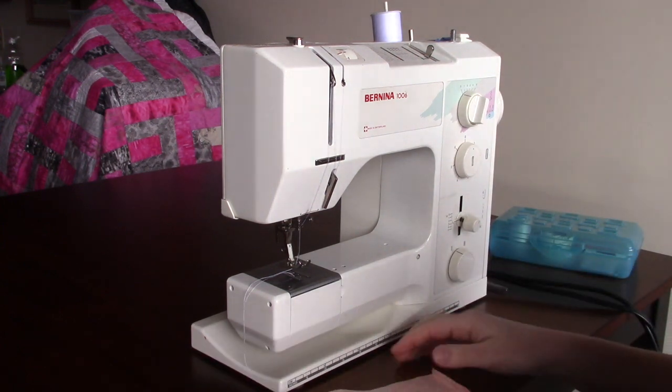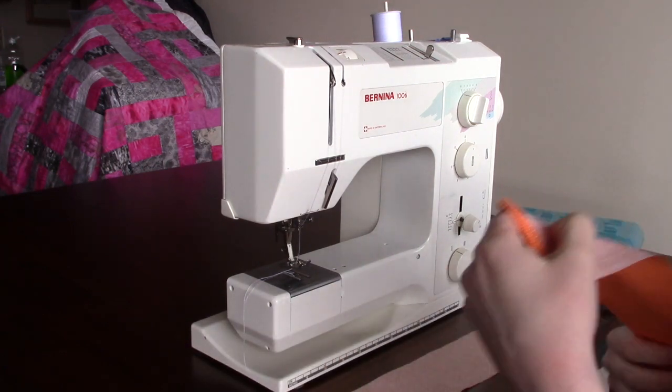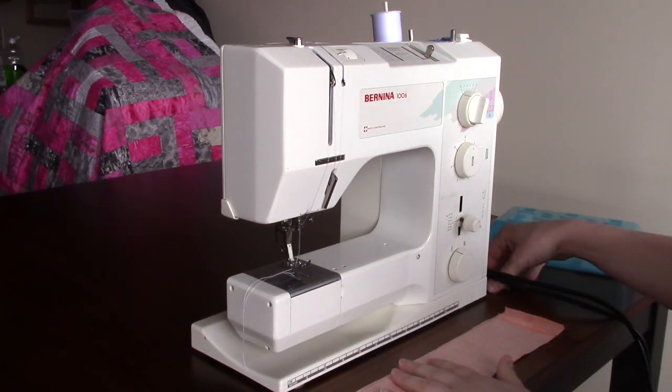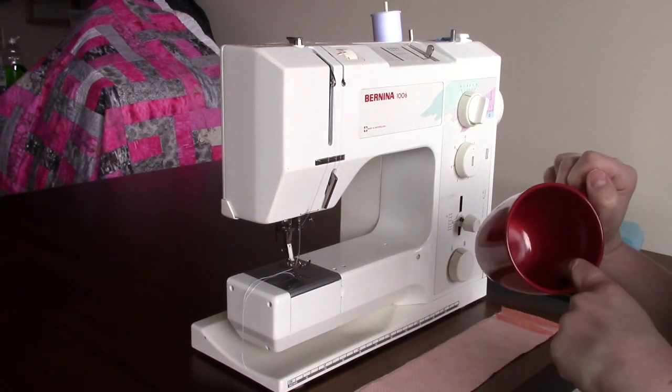For this next part I'm going to want both my casings, both of my loop squares, and I'm also going to want just a pair of scissors just to clip my thread, and then I got myself a mug just to throw my tails into.